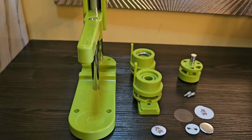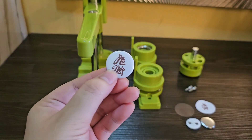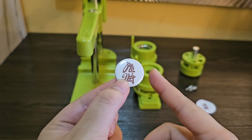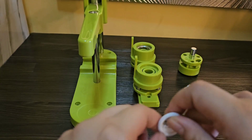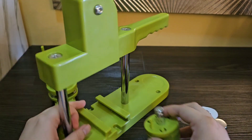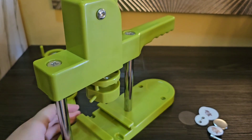Hi guys, for this video I'm going to show how to make this button pin. So I have here a ready-made one — it's quite small, tiny, around 25mm, which is the smallest option. This one is actually a button pin — the doll piece should be attached at the top. There you go, and then...